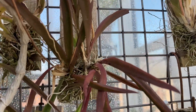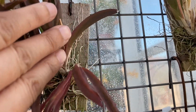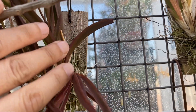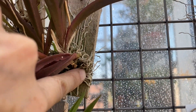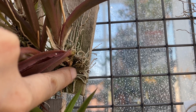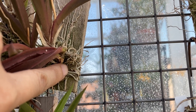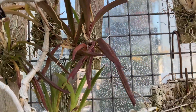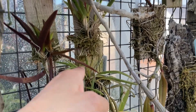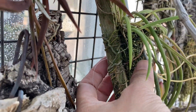Right here you can see I have tolumnias that are mounted. I actually asked the grower to mount these for me, and he mounts them on these little cedar planks, then ties them on with pantyhose — he just cuts strips of pantyhose and wraps them around the way you would wrap the end of a ponytail. I also have some on wood, just put on with fishing line.